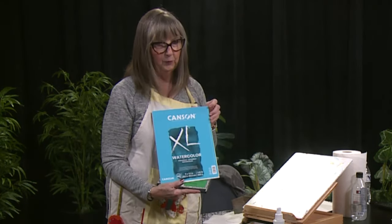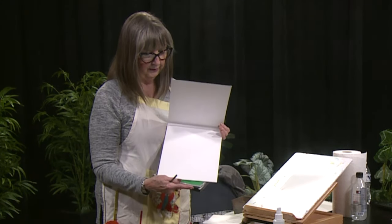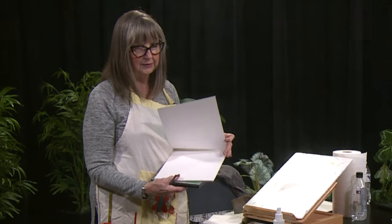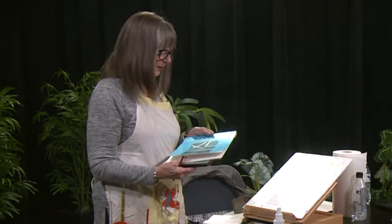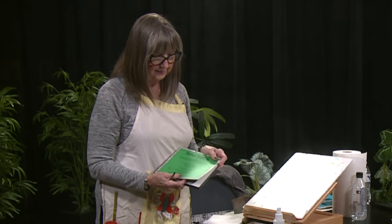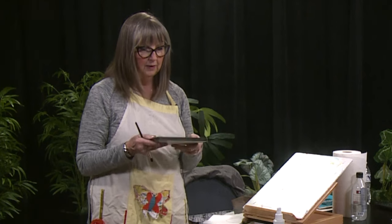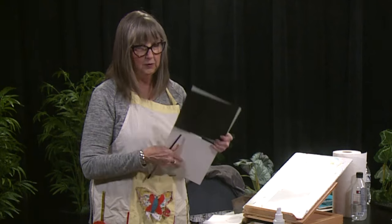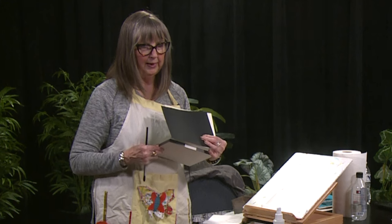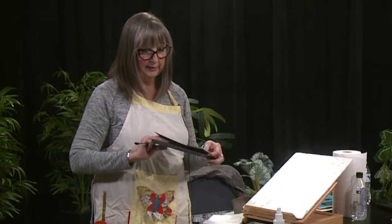This is a different one called Canson, which is probably a little less expensive. It's a loose tablet — it's adhered at the top and easy to tear off. Whereas the Arches blocks are sealed all the way around, and when you're finished with your picture, there's a space where you take your knife and go all the way around the edge to release the page. The nice thing about the block is that you don't have to tape it down.